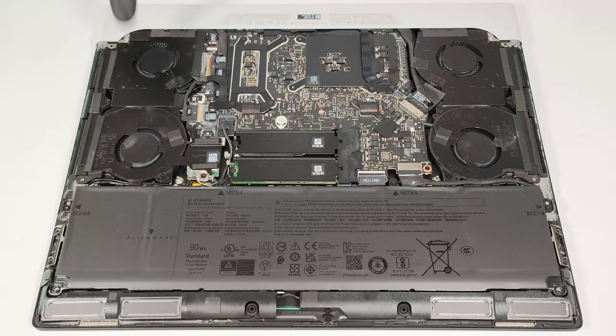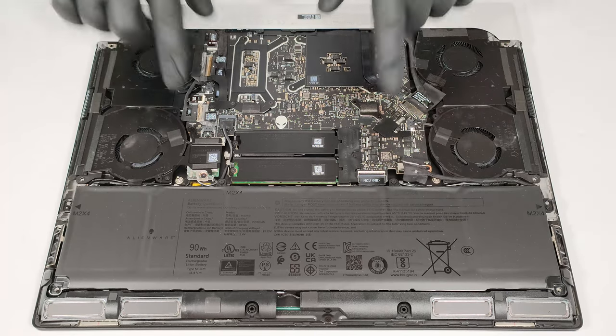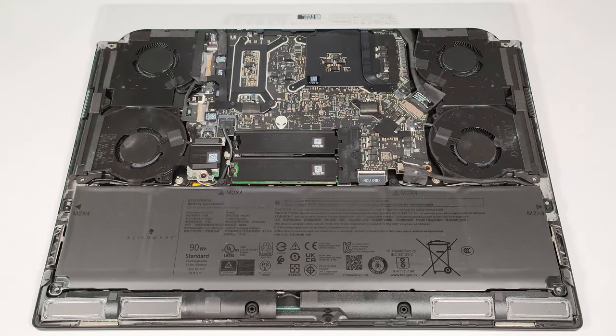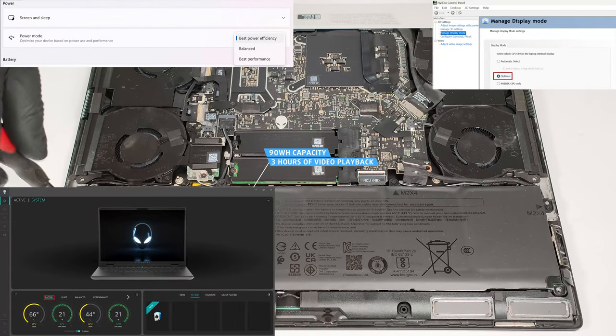This device is equipped with a 90-watt-hour battery. To detach it, pull out the connector from the motherboard and undo the four Phillips-head screws that fix the unit to the base. The capacity is enough for around three hours of video playback.